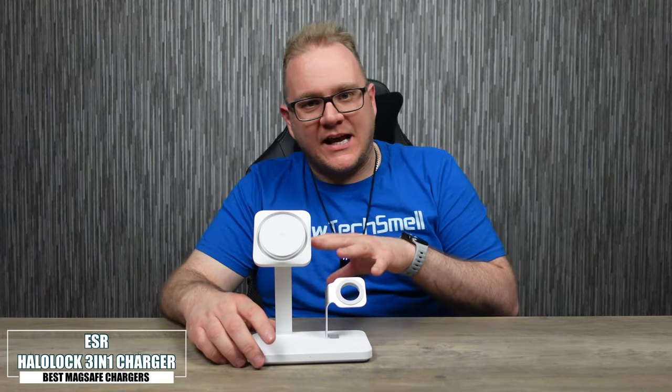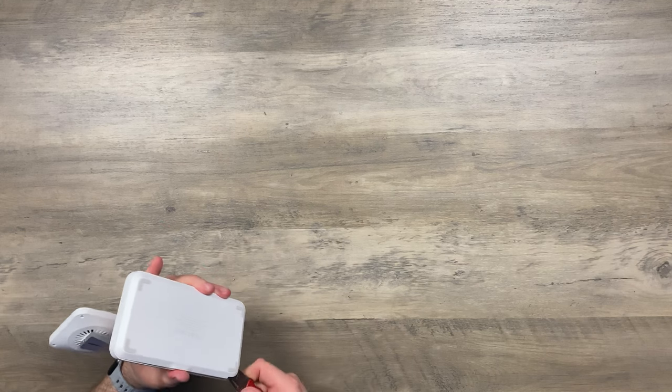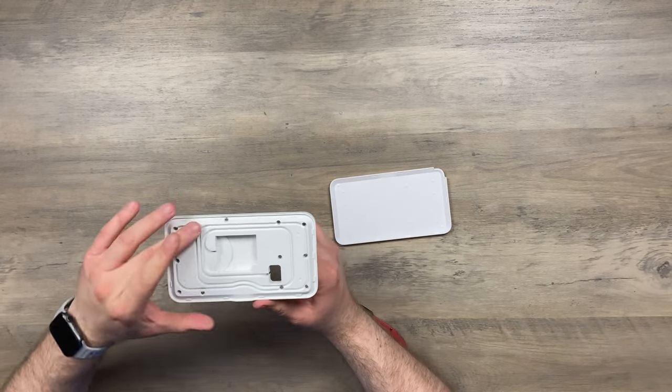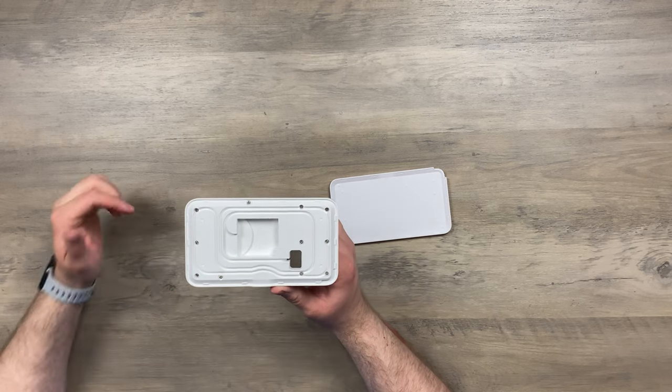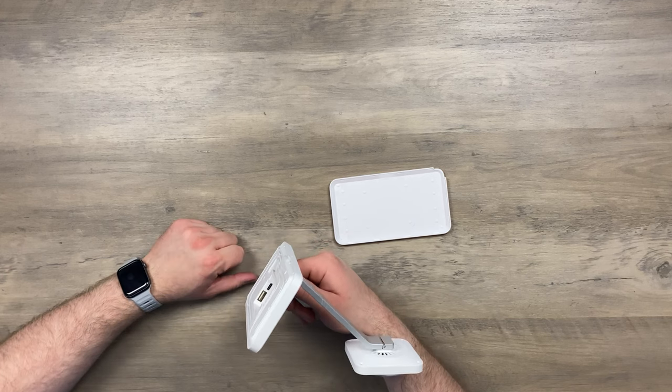Next up is the HaloLock three-in-one charger, also from ESR. This also has CryoBoost technology built in. It's a three-in-one charger: you've got your iPhone charging here, a wireless charging pad for AirPods or another phone, and an option for your Apple Watch. The Apple Watch charger isn't included — you need your own cable — but if you pop the little cover off, there's a really good cable management system for your Apple Watch cable.